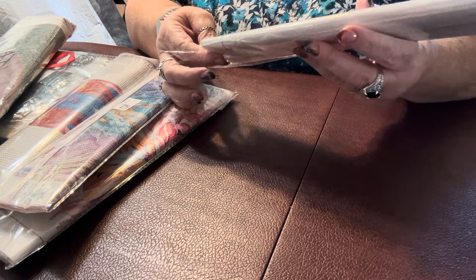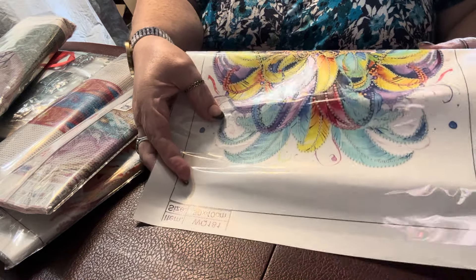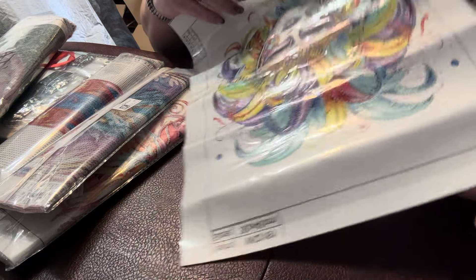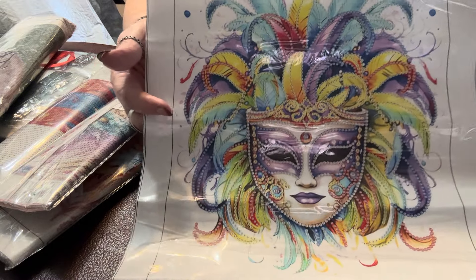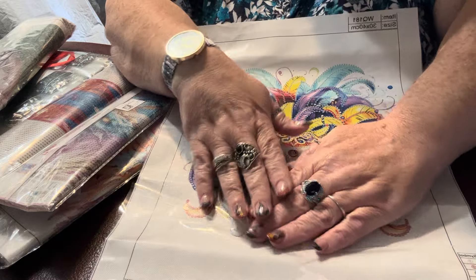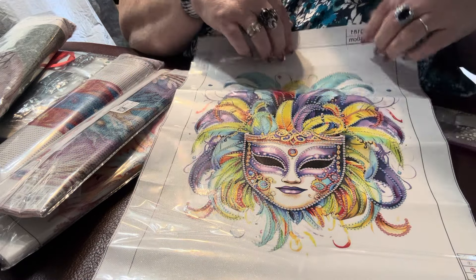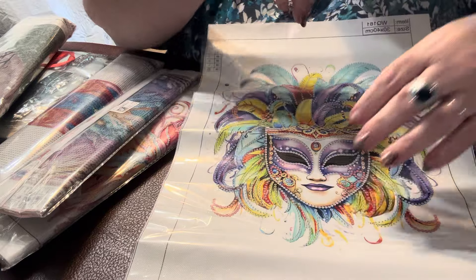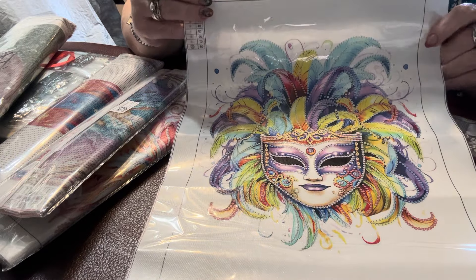I got two that are similar in design because I just love these — I thought they were so pretty. I think they're also partials but they look like they'll be so much fun to do. This is a 30 by 40. I just love this masquerade mask; it's just so pretty. Look at the colors in this canvas — scrumptious! It's also a partial; it doesn't have any glue on the background, so it's strictly going to be the design itself, but that includes the feathers — all of the design. The only thing without glue is the white background. I think it's going to work out beautifully.